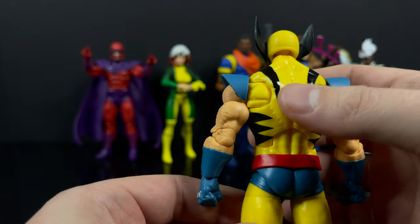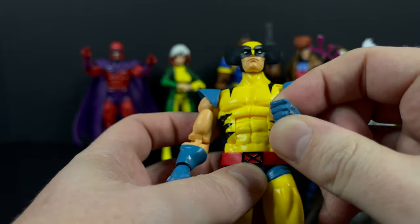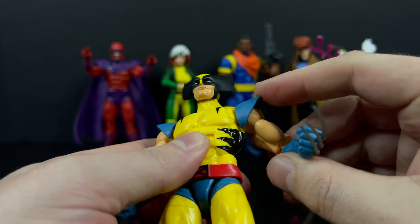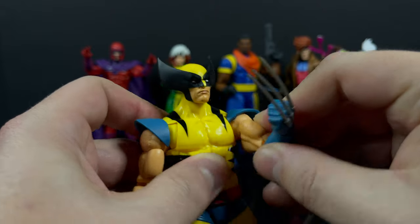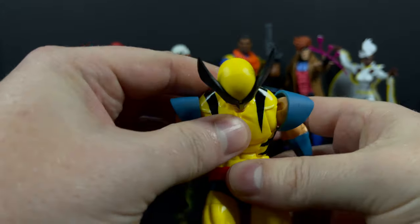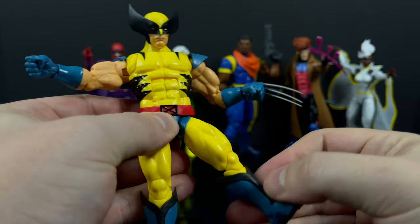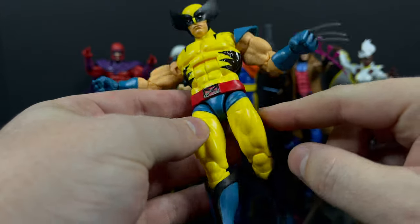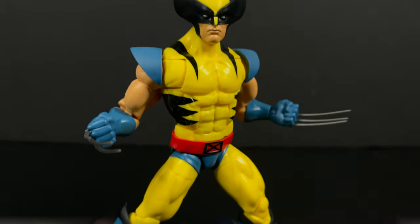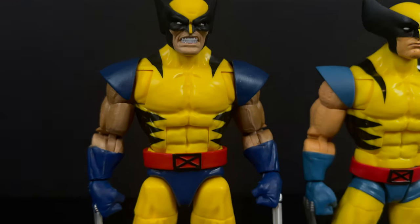I have a ton of Wolverines in my collection, but I like this updated look - it's very evocative of the art we're seeing for X-Men 97. Let's pop those claws - that looks pretty cool. The claws look good whether or not they're popped. I like those little rivet things on the gloves where the claws pop out - finally, unlike the VHS one. He's got plenty of articulation, a more muted blue compared to other figures. Really like the stability and overall it's a killer Wolverine.